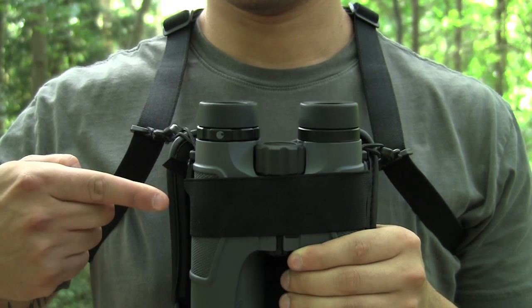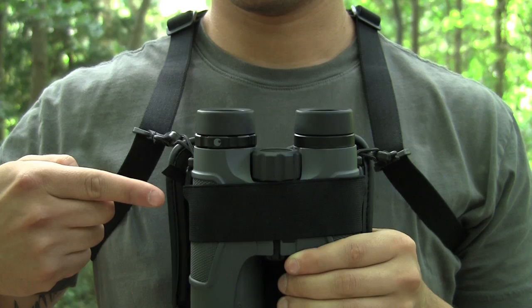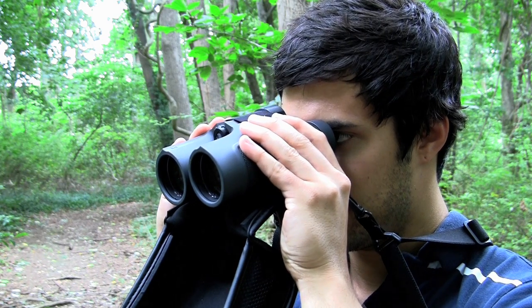The Bino Armor Deluxe is always securely attached to the binoculars with a strong elastic strap, giving you extra protection. The bottom portion of the Bino Armor Deluxe is flexible, allowing you to comfortably adjust the binoculars to your face.